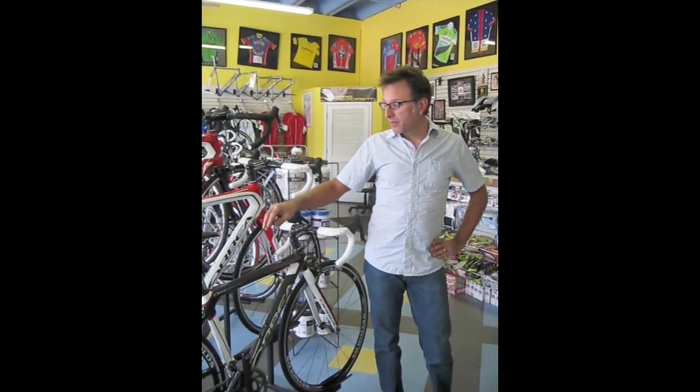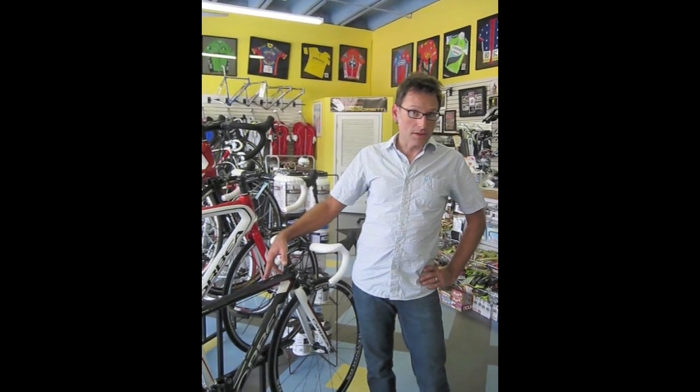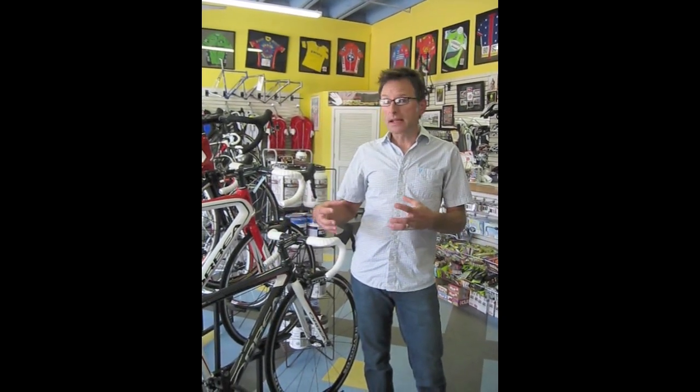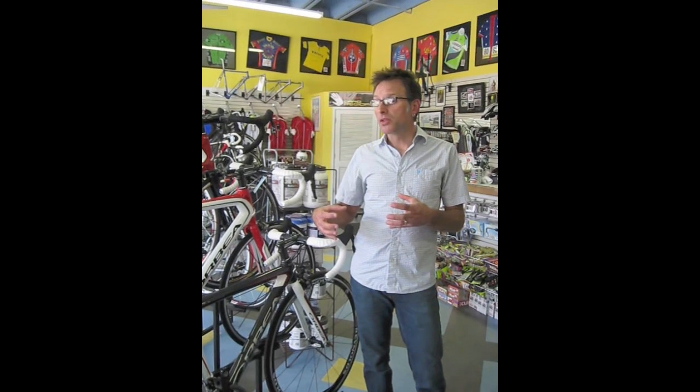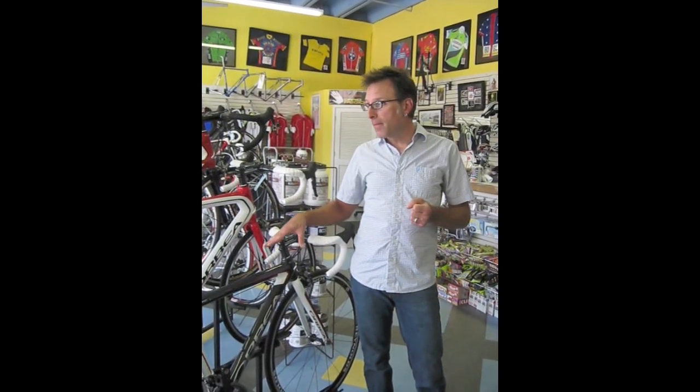It's made out of a mixture of F1 high-modulus carbon fiber and T700 medium-modulus carbon fiber. It's the exact same carbon fiber that they use in the Orca, which is the step up from this bike, but it's the same mold as the Onyx, which is the step below.